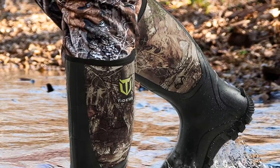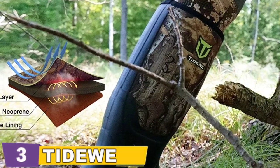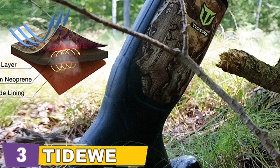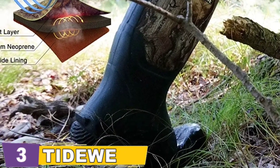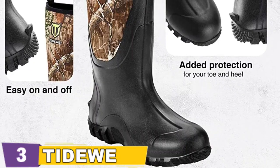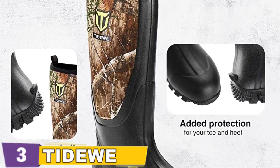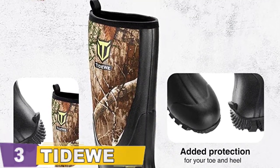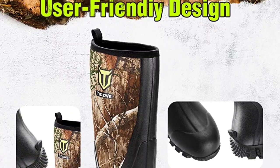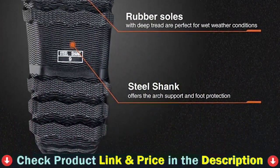Your feet will stay cool with excellent air circulation and temperature regulation, thanks to the use of a simple, easy-to-install, breathable mesh. Tideway put a steel shank between the insole and outsole of the boot to provide additional stability and longevity to the sole. The reinforced rubber shell also provides additional protection to the boot's toe and heel. The pull-on and kick tab make it simple to get on and off, allowing you to get out the door faster. For details, let's watch more.